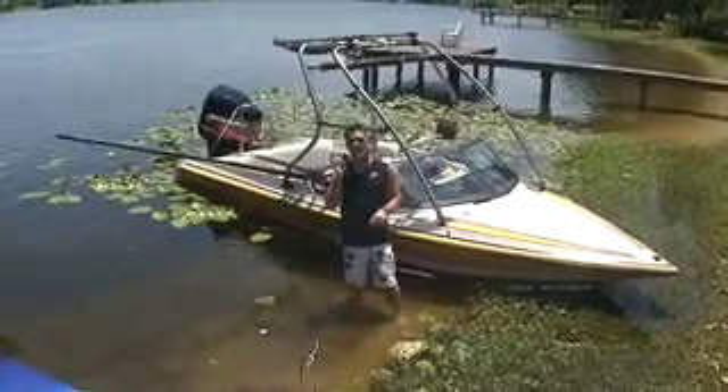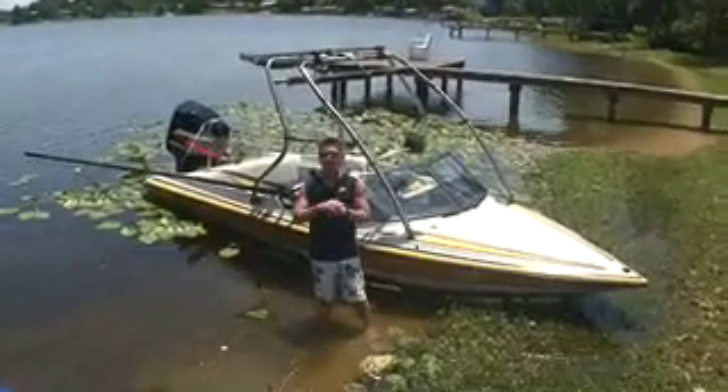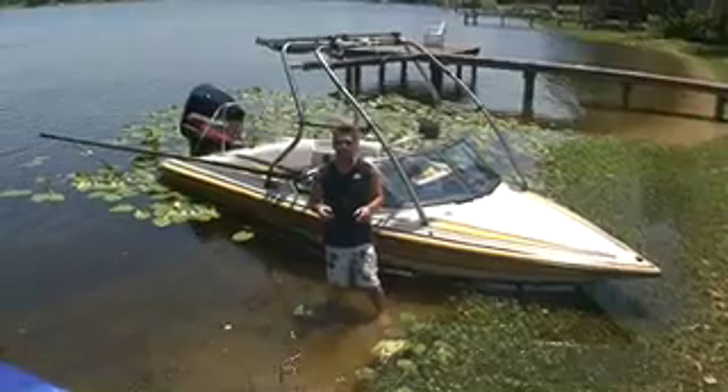Now I'm going to show you the really, really big secret to learning without falling. It's a mistake almost everybody makes — they try it behind the boat before they've ever really tried it properly.